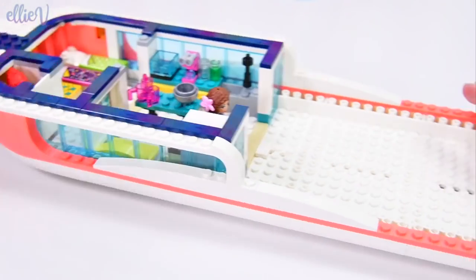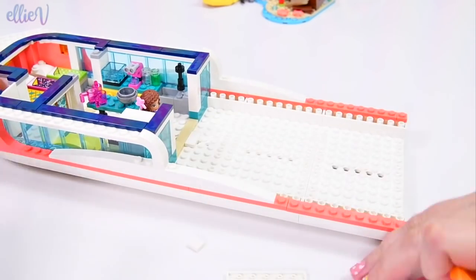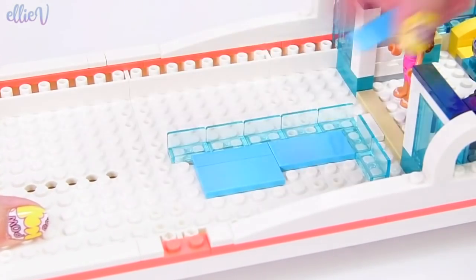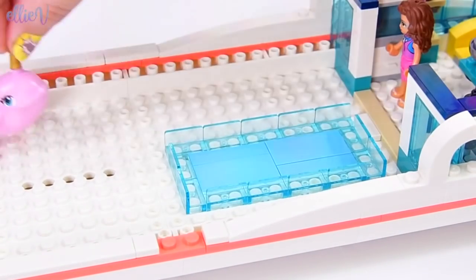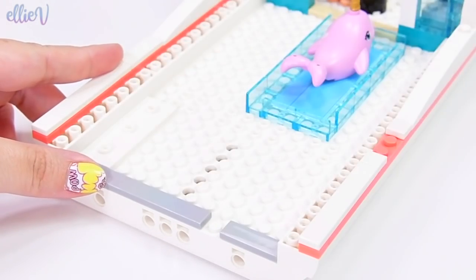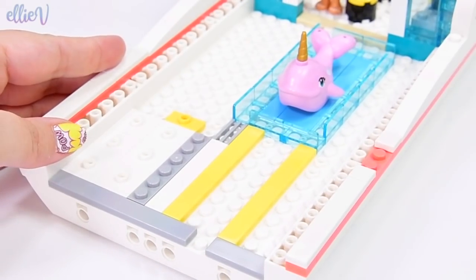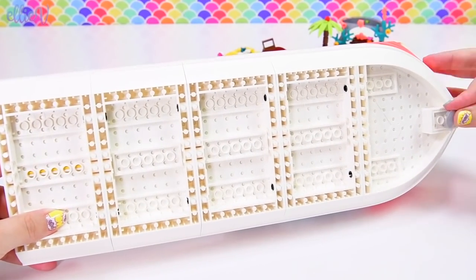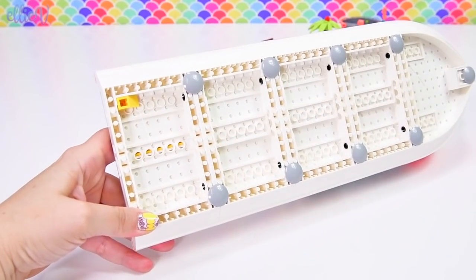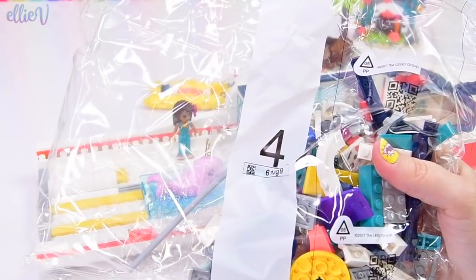These curved pieces are really what set this boat apart from the two other boats already released in the LEGO Friends series — this one is just spectacular so far. We now have a big water tank — this is for the narwhal when it gets rescued. If the narwhal needs some medical attention, it can hang out on the boat for a while. On the underneath, we get little rounded circles so the boat slides really smoothly over surfaces on the table. I think I'm going to have to test this out on the water.